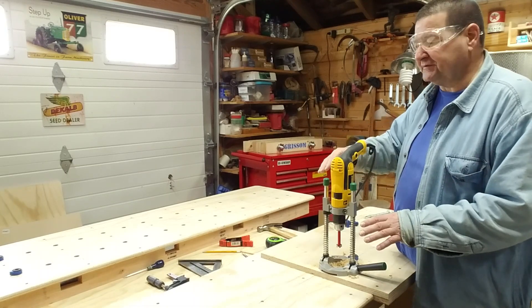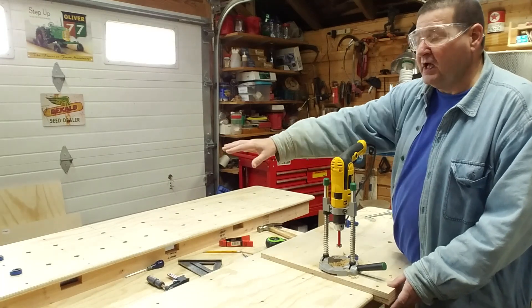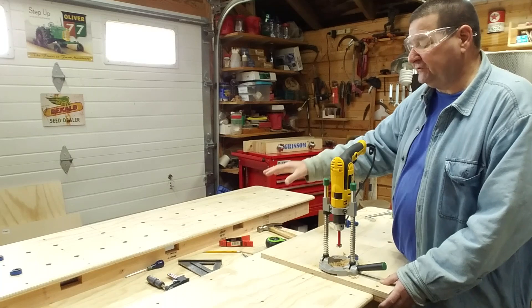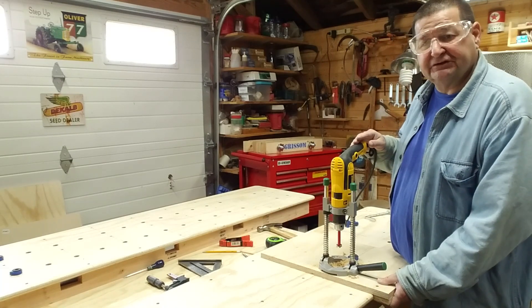It's a dual top — it's got a top on the left and the right hand side, and you can see the right hand side now. I already have all the dog holes drilled over there. It also has a tool well which I find very handy for working on either side of the workbench.